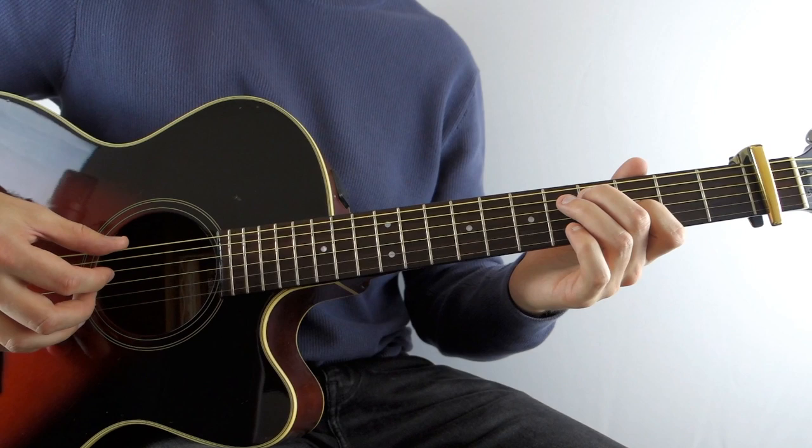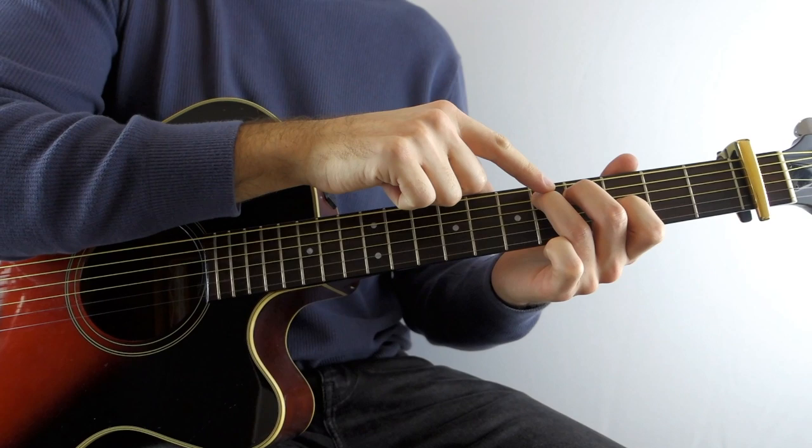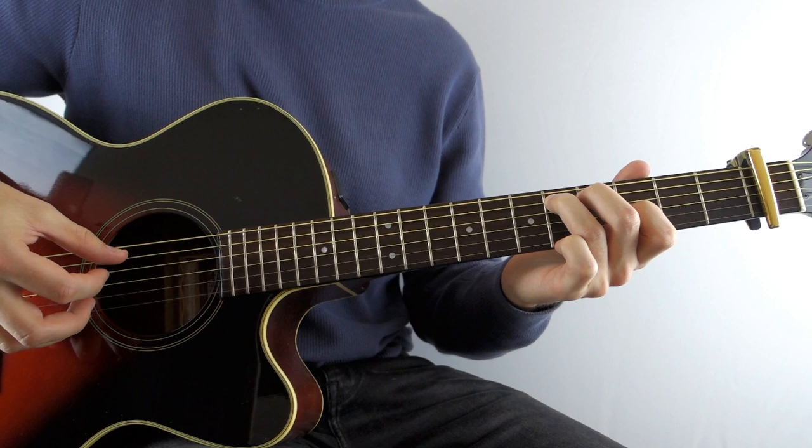Then as soon as you've done that, hammer your 3rd finger onto the 5th fret of the A string. And then play it again, the 5th fret.